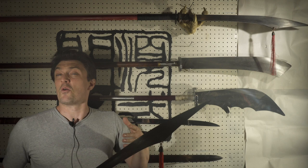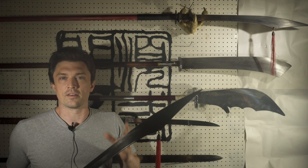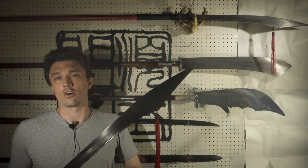The even better option, of course, would be to find someone to make you a blade, but you're going to want thousands of dollars US for that, and it's a steep price for something you're using for martial arts — at least for me. So the Han Wei Pu Dao is really, in a sense, almost your only option.